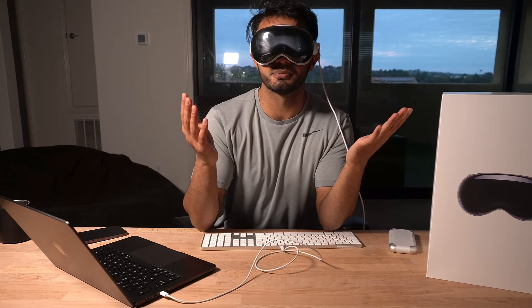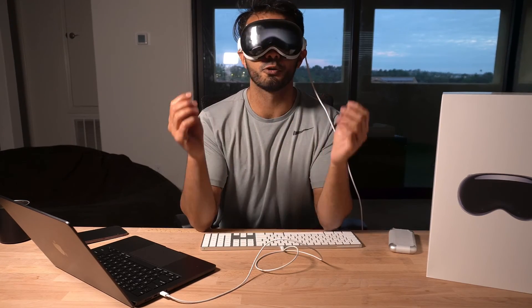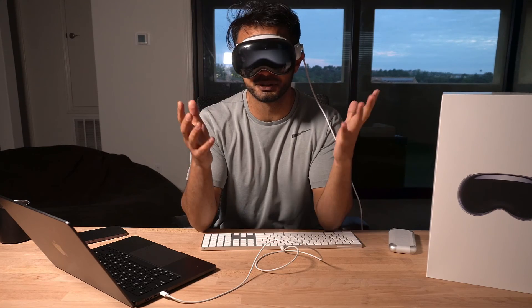Our keyboard's connected to our Apple Vision Pro. If you have any questions, feel free to drop a comment below. Make sure you like and subscribe for more content on technology, app building, and entrepreneurship.